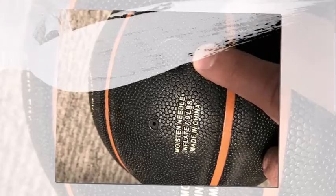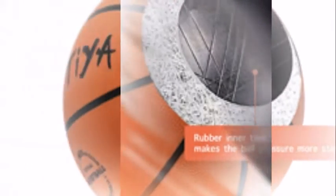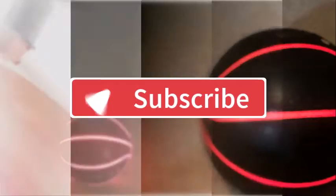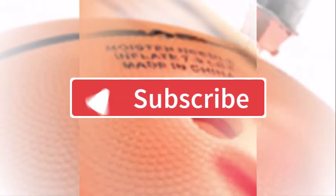I hope you found this review honest and helpful. Thanks for watching. If you like this video, do like, share, and subscribe to my channel. Let me know your thoughts in the comment section below, and don't forget to hit that notification bell so I can notify you whenever I upload new videos. Thanks for watching.